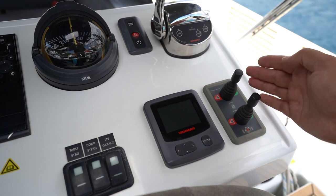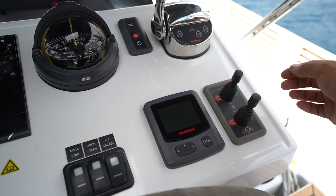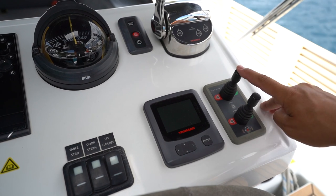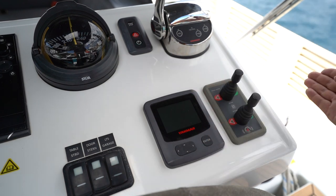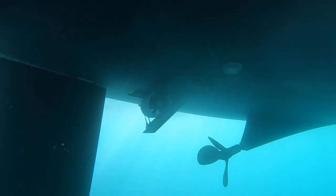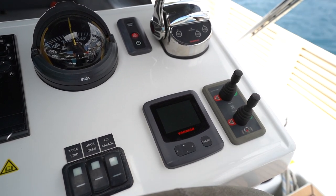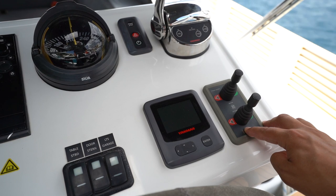To move your bow to port, push the forward lever to port. To move the bow to starboard, move the lever to starboard. Be careful not to run this for too long — push for a maximum of four seconds at a time and do not go instantly from left to right. Same with the stern thruster: to move the stern to port move the lever to port, and to move the stern to starboard move the lever to starboard. To turn the bow thrusters off and retract them back into the hull, push and hold this button.